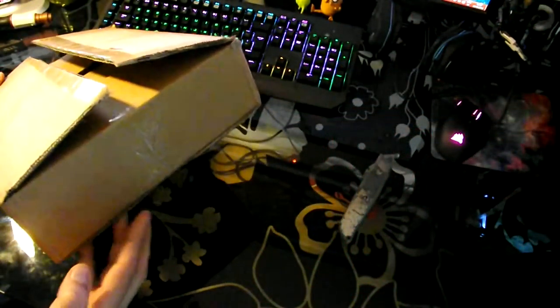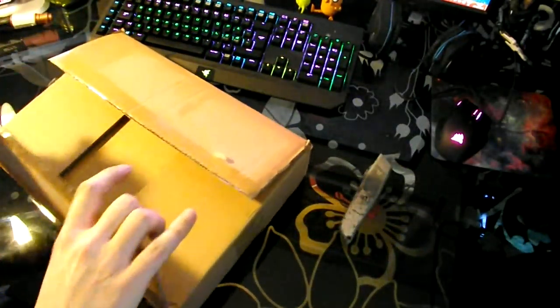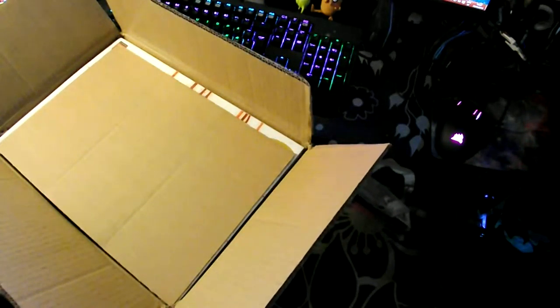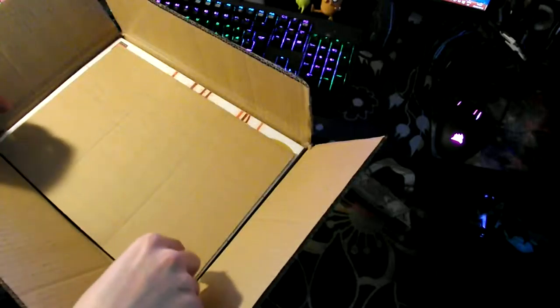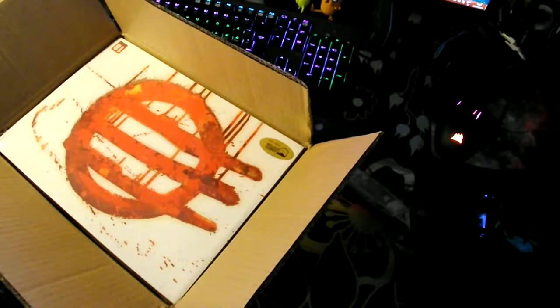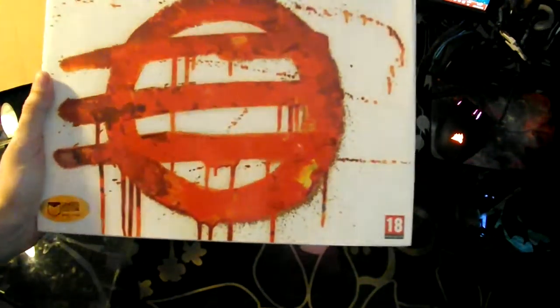So here's the box. I've already opened the shipping box that it came in just to verify what it was, and it was the right thing. Here it is! Look at that thing! Let's get it out and throw away this box. Here it is — look at that beauty!